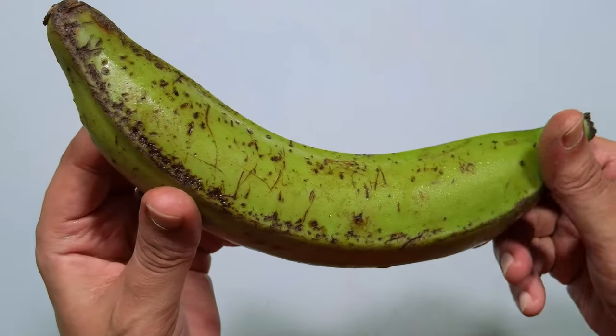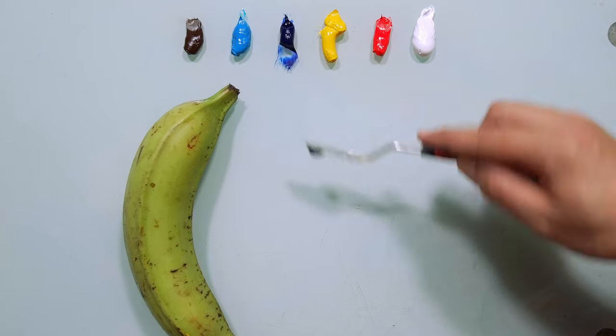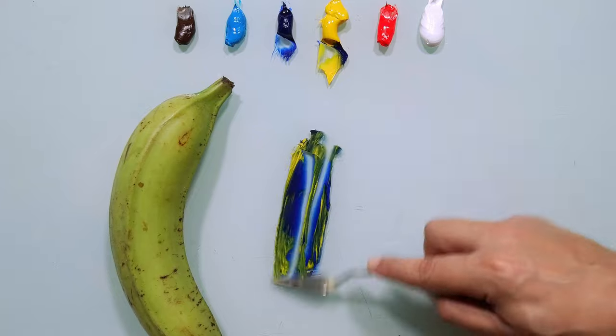Let's match the color of this beautiful Platinum. Obviously it's green, so let's start with blue and yellow. Let's see what we get.